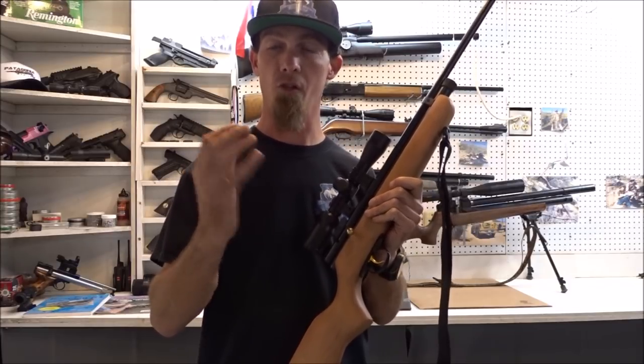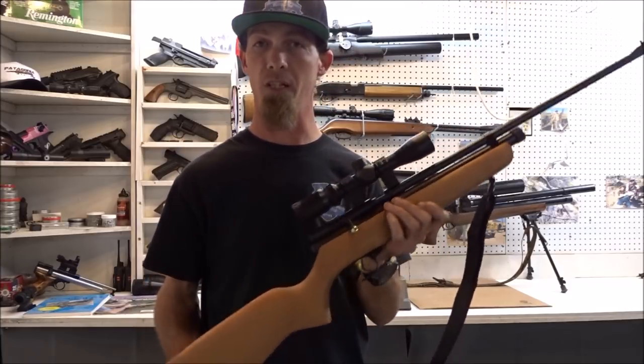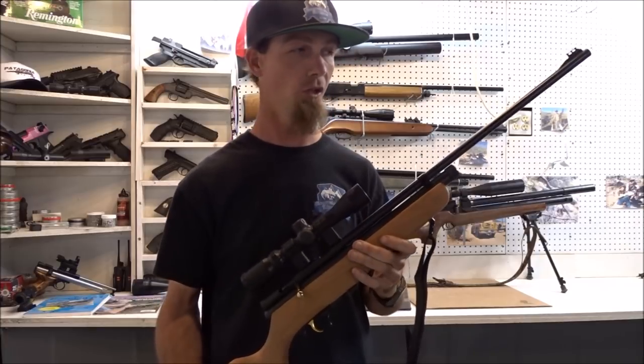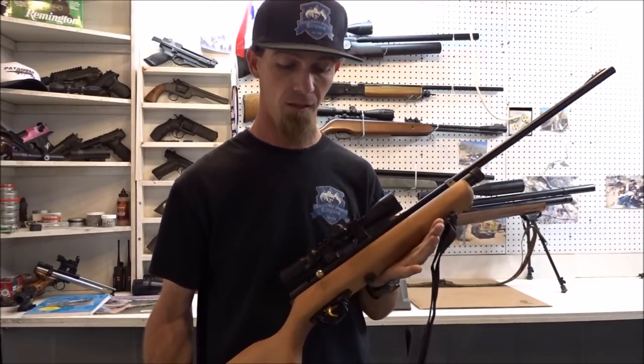Depending on what somebody wants to go hunt, I kind of wanted to put together a video for somebody that wants to get out and hunt but really just doesn't have the money to put into a high-end air gun.